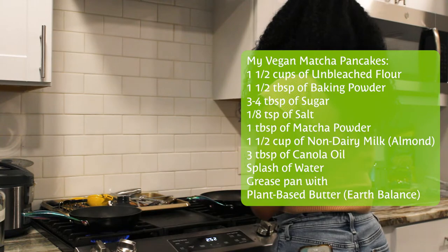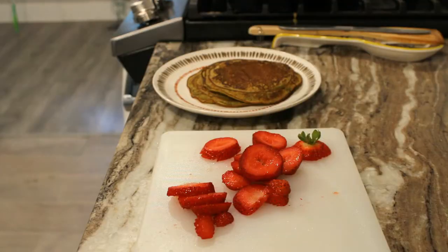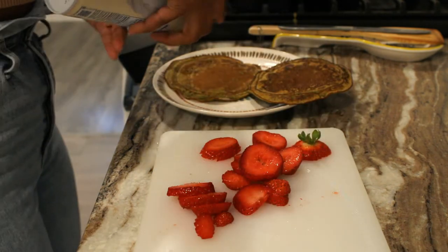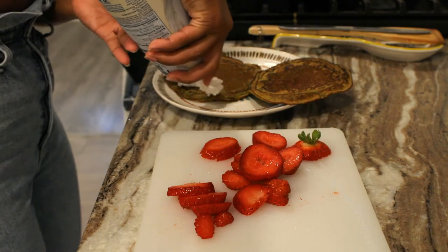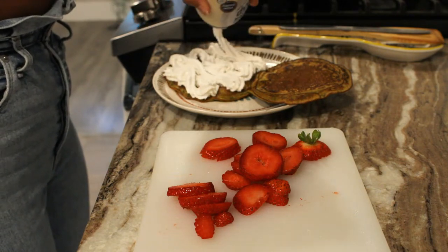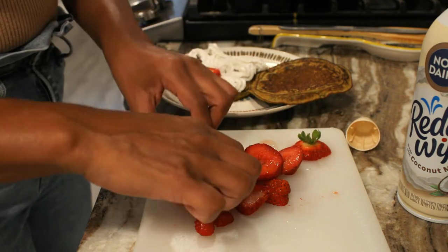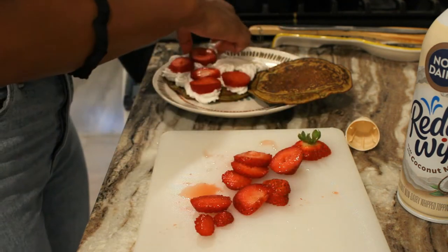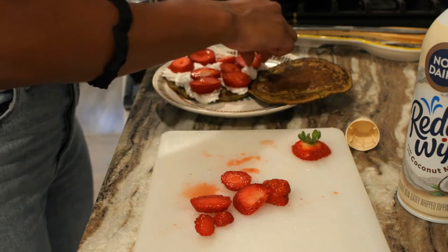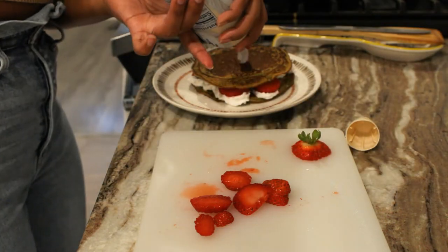With this recipe, I actually got it from Pinterest, but I added the matcha and added my own twist on it. For example, I use butter to grease the pan so that the pancakes could have that crispy outer ring. And then I also add a splash of water so that there would be those yummy little holes in pancakes that catch the syrup. For the whipped cream, I use a coconut-based whipped cream from Ready Whip — it's so delicious. And actually everything you see in this recipe is all from H-E-B. Shout out to H-E-B; I hope they sponsor me one day because I love them.